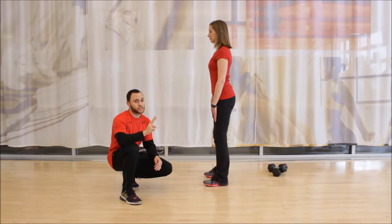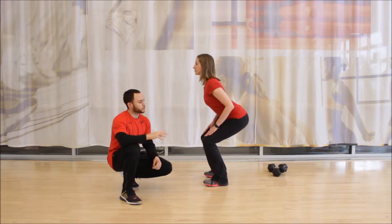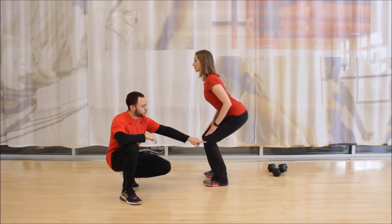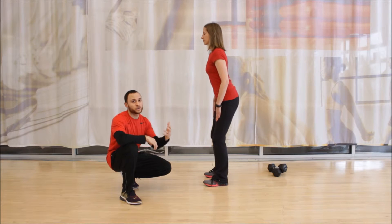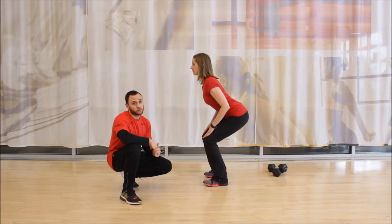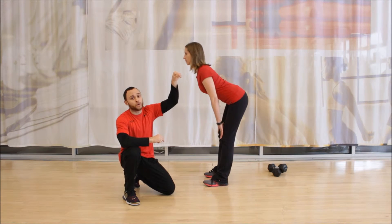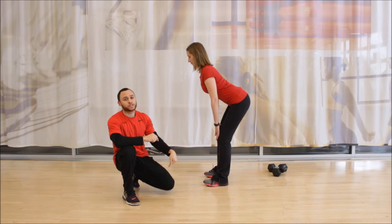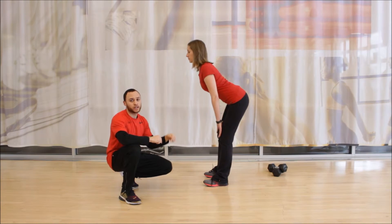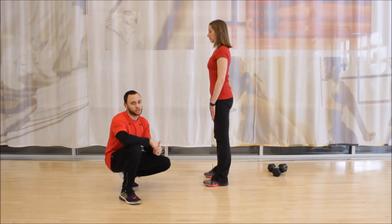The second common mistake is that they squat instead of hinge. You'll notice this by the knees coming forward, but even more, there's way more knee bend than there needs to be — she's performing a squat instead of a hinge. Instead of her hips going back, they're going down, and that's the mistake we want to avoid. In the hinge pattern, the hips go back behind the knees; they don't go down in between the knees.